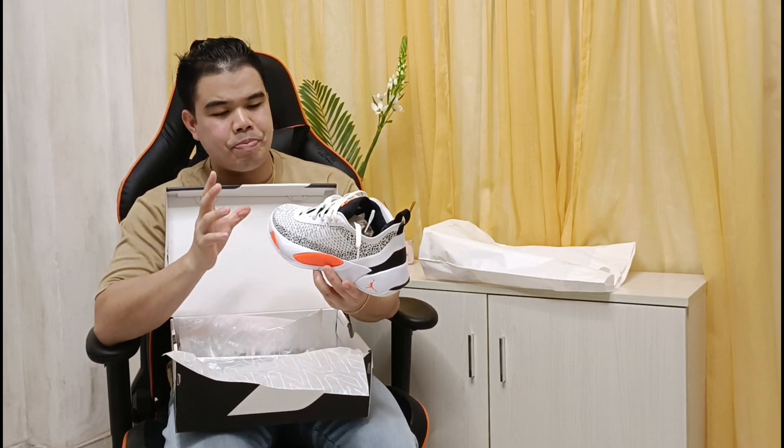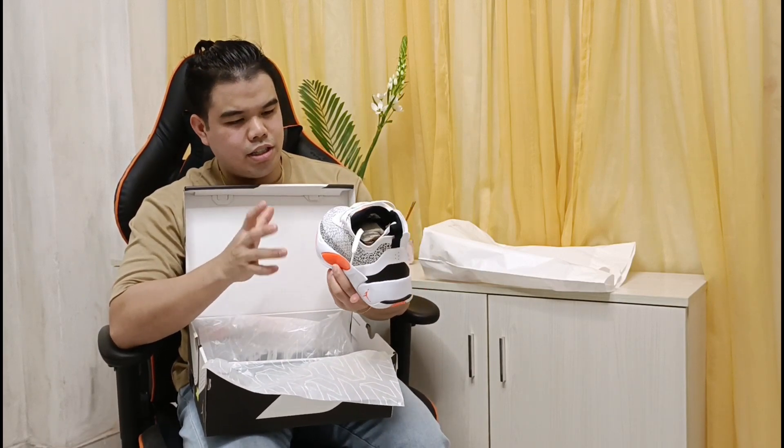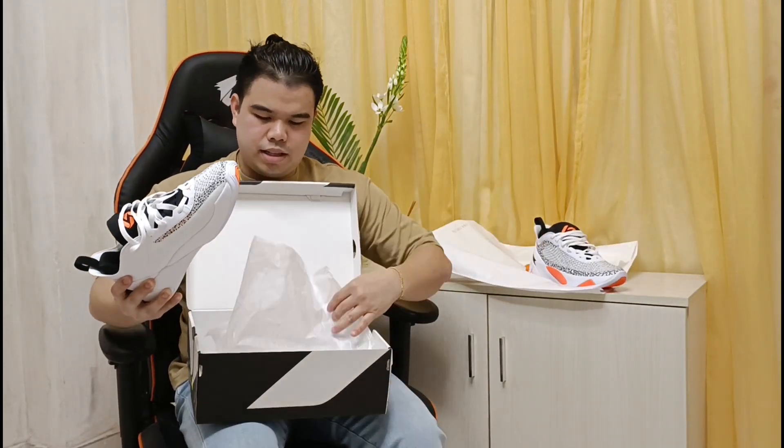So tignan po natin sa loob. As you can see, ito yung ating Luka 1. So ito yung first na signature shoe ni Luka Doncic sa Jordan brand. And then yung other pair, ito po siya. We'll examine it and then review.